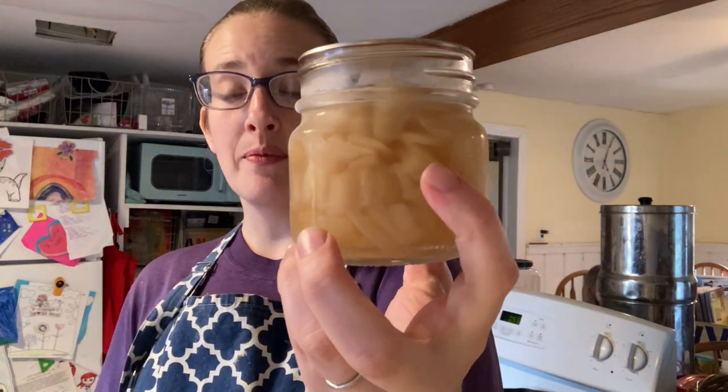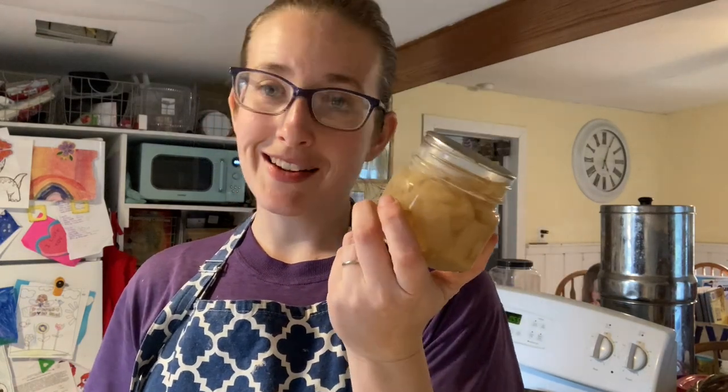We're going to add some onions. I canned these about two weeks ago and I only canned six because I thought I don't really know that I'll use them that often — but I use them all the time. So I'm keeping my eye out for sales and I'm going to buy like 10 pounds of onions in one day and just can, can, can onions. I love having them in my pantry, it's so nice.